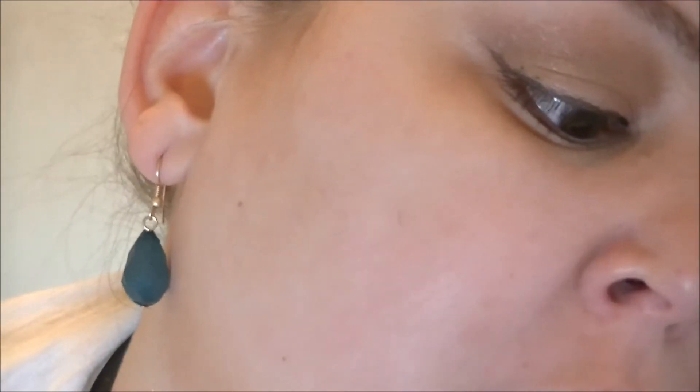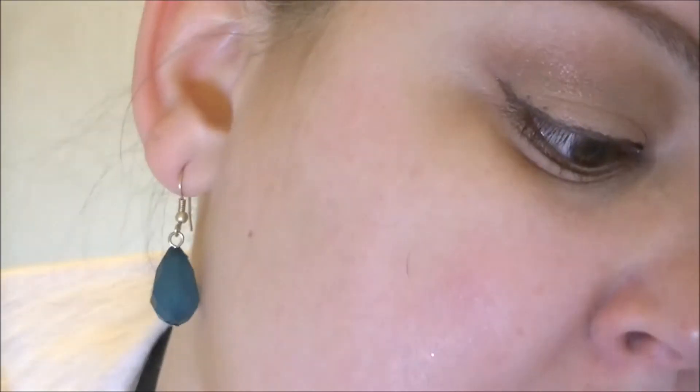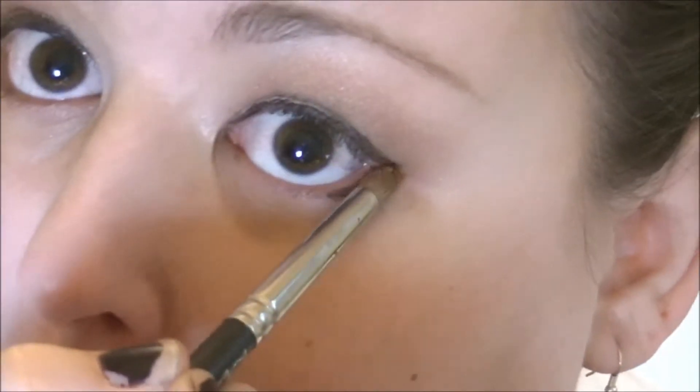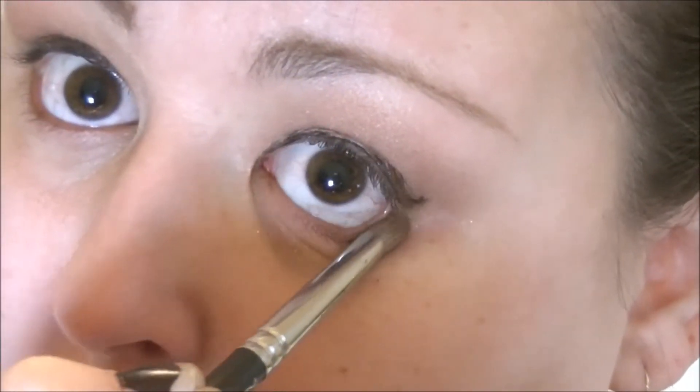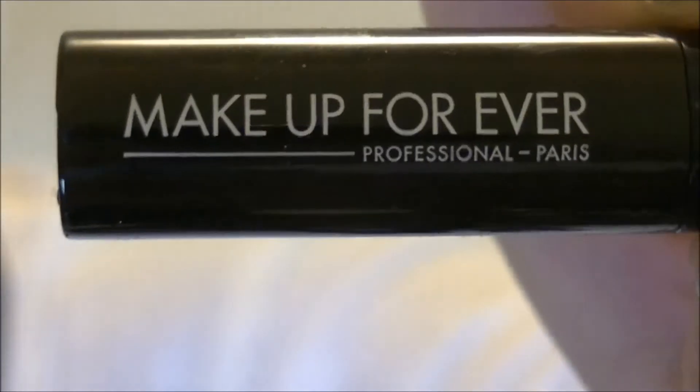With that pointed brush again, I'm going to go back over my eye line with that first color we used and smudge out that liner. For mascara, I'm going to use this Makeup Forever Smoky Extravagant Mascara.